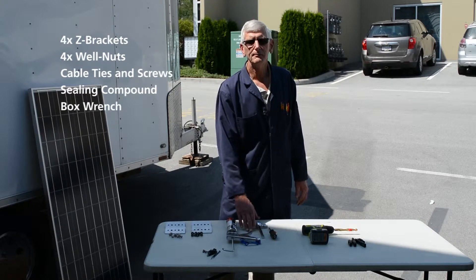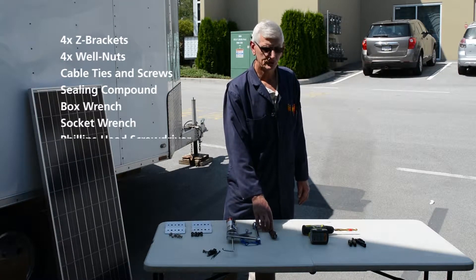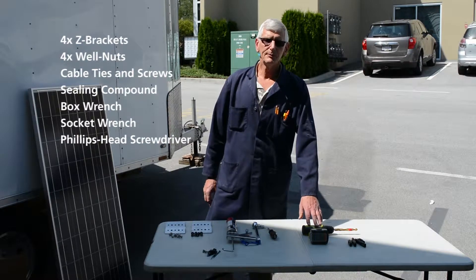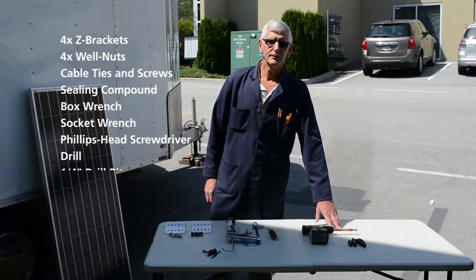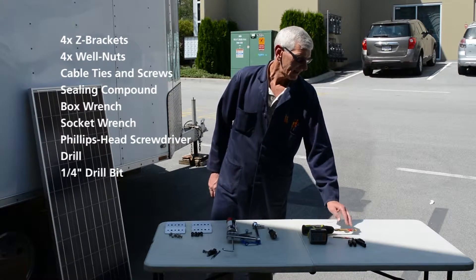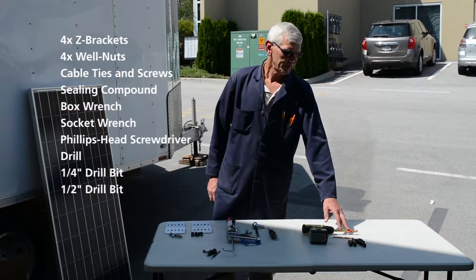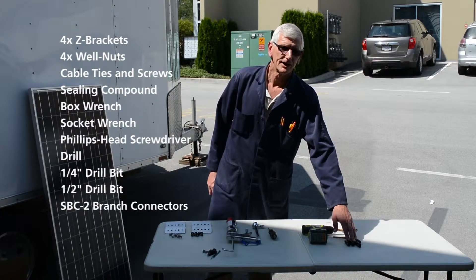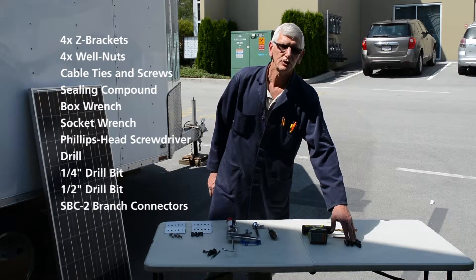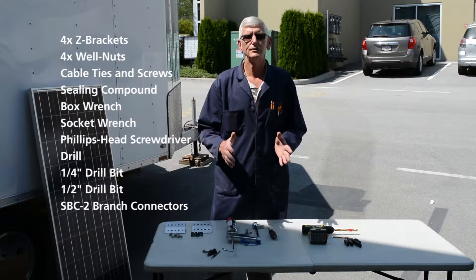Tools: one open-end box end wrench, a ratchet, and a flat screwdriver. The drills I'm going to be using: a quarter inch for a pilot hole marked about one inch, and a half inch for the final hole marked at an inch and a quarter. And lastly, your branch connectors — these branch connectors will be used to dovetail the new installation with the old installation.